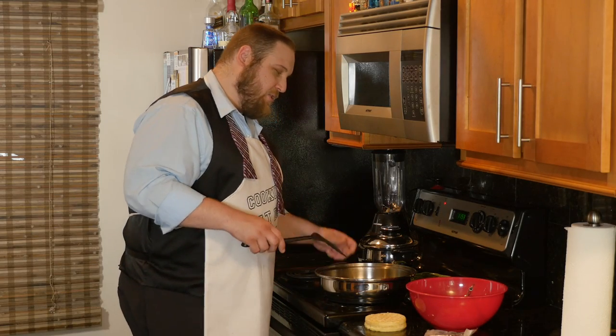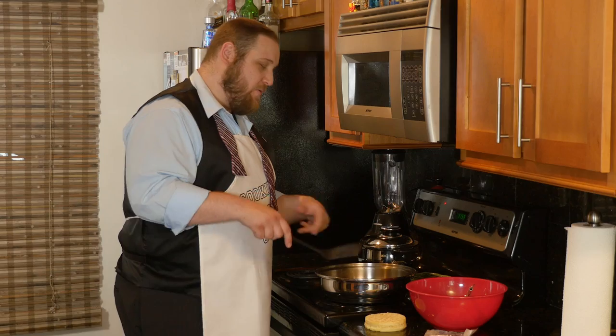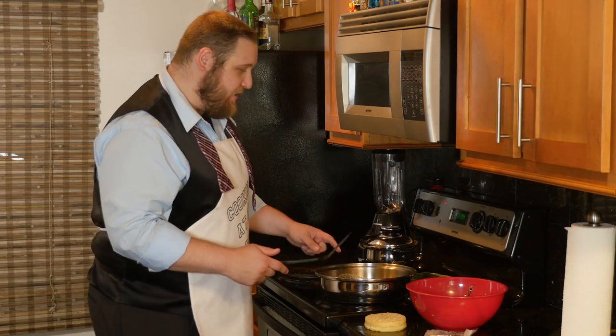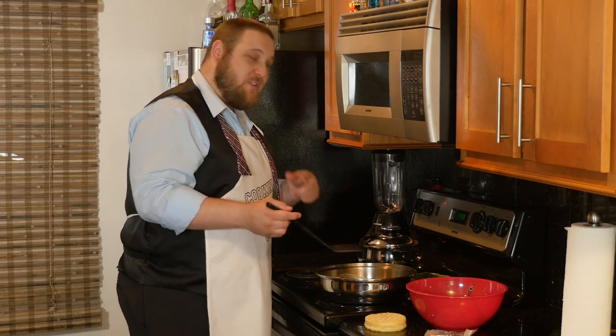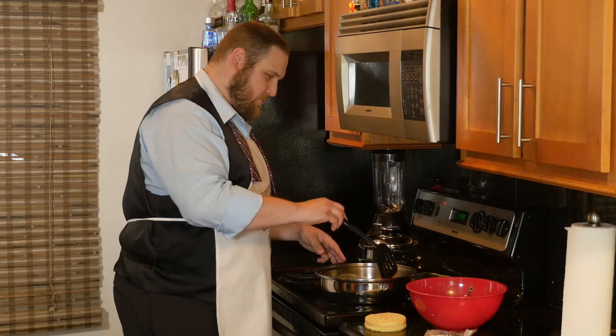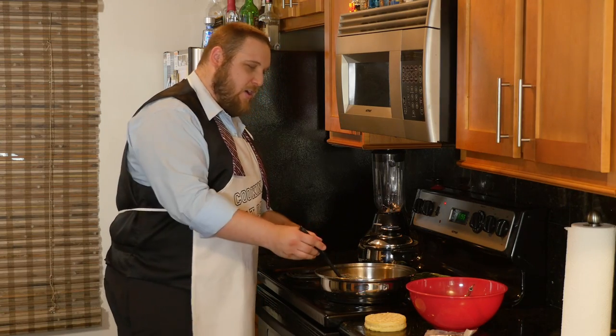Remember, always clean as you go. We've got the spatula ready. As soon as the bubbles start to hit on the pancake batter, that's when you want to flip it over. As you can see, we've got all those nice bubbles forming on the pancake batter, so we're going to give it a flip now. We're just going to let that go for a minute or so.